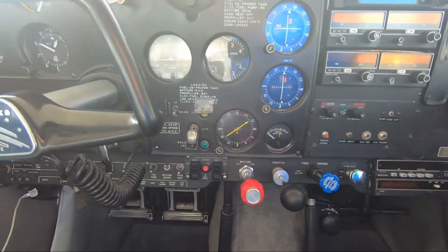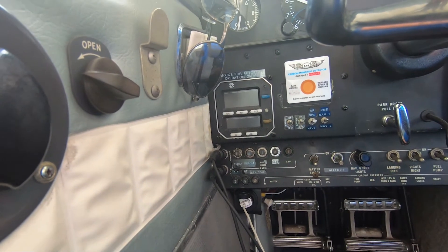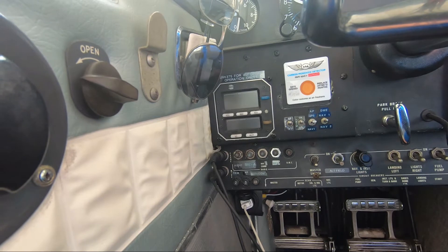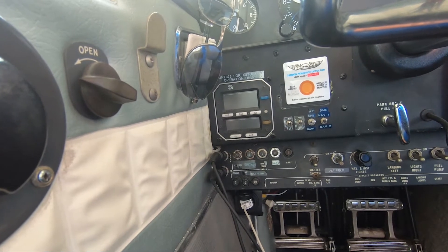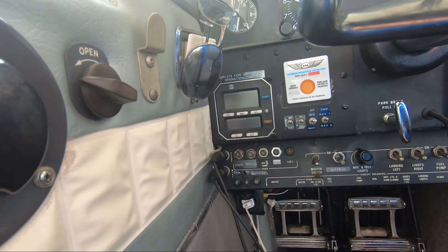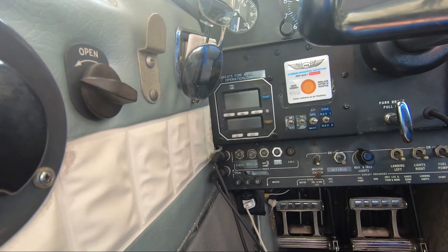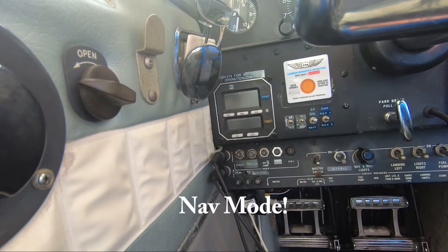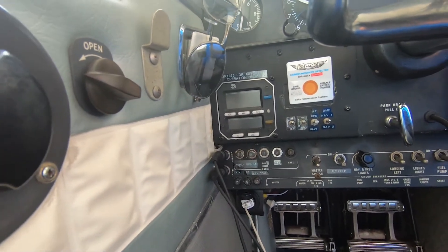Another notable item is the S-TEC 60-2 autopilot. It's been a great autopilot for me — it's not perfect. For larger turns or intercepting, I do that on heading mode, then I get onto the course and switch over to nav mode. Flying an approach, I'll fly heading mode, turn on to the approach fix, switch over, and then it'll fly LPV approaches with this GPS down to whatever minimums are.